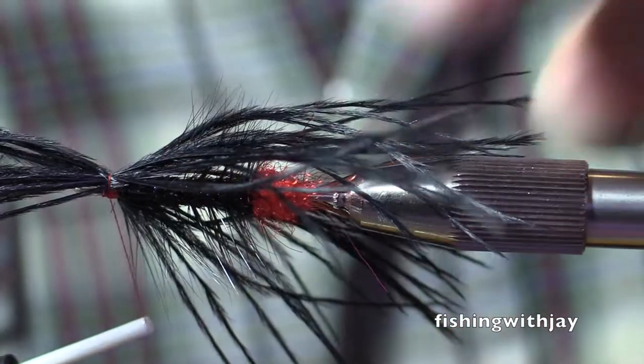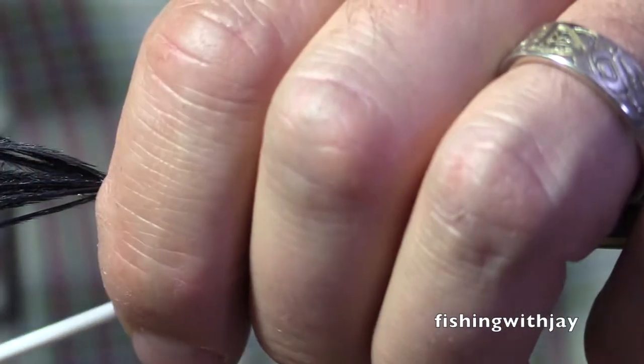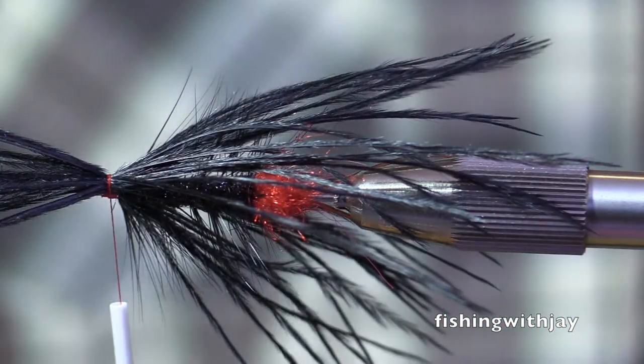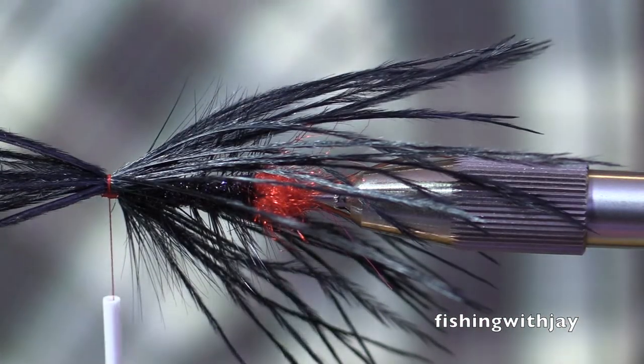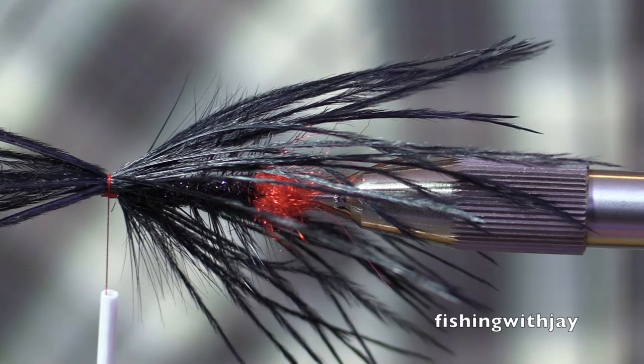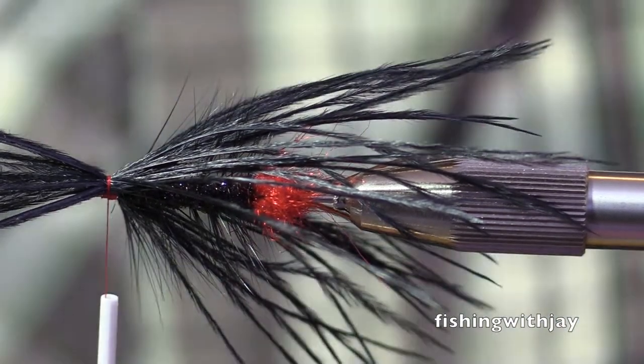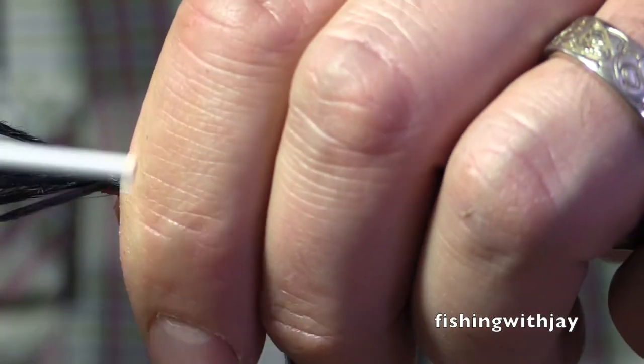I've heard of some 18 to 20 inchers being caught, and a fair number of them. I mean, I didn't measure him — if I had to guess he was 20 inches. That's more than 18. I have a picture of him. But we're in the middle of this fly video, so.